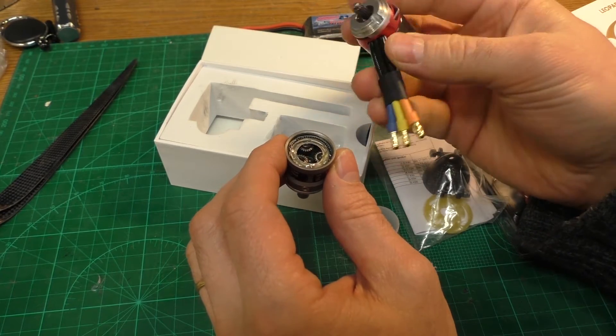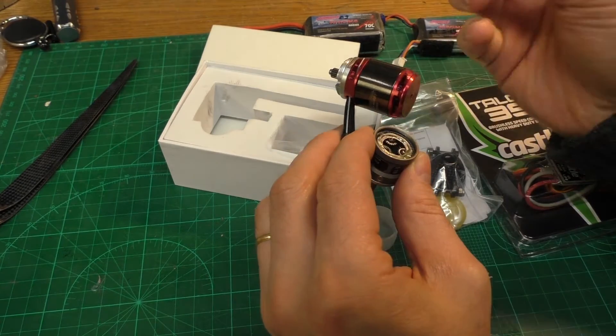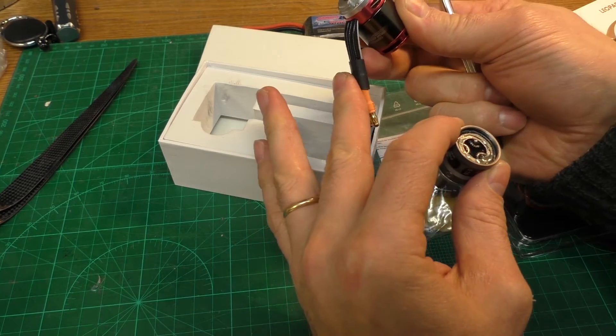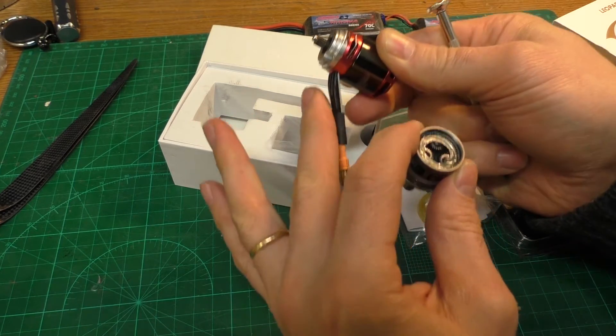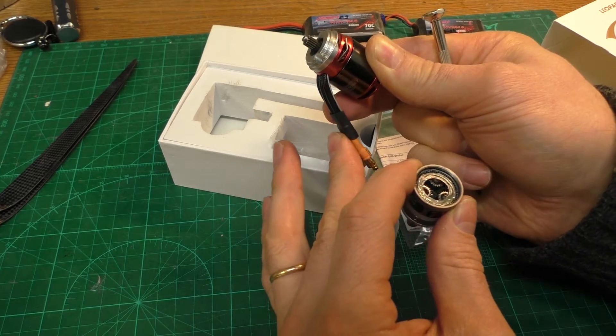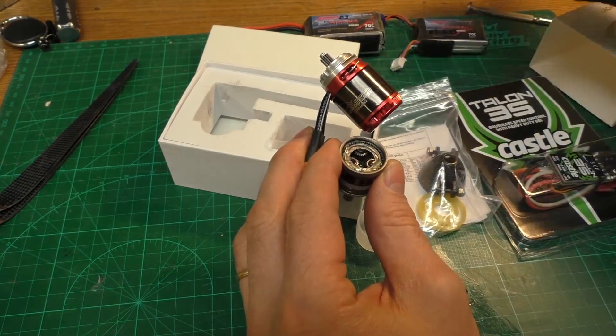I also ordered a spring-loaded wire system that fits inside and creates a spring effect, so that the wires to the motor won't be chafing against the bell of the motor.